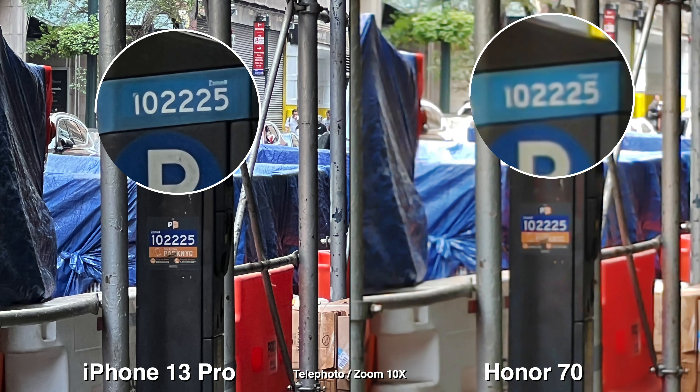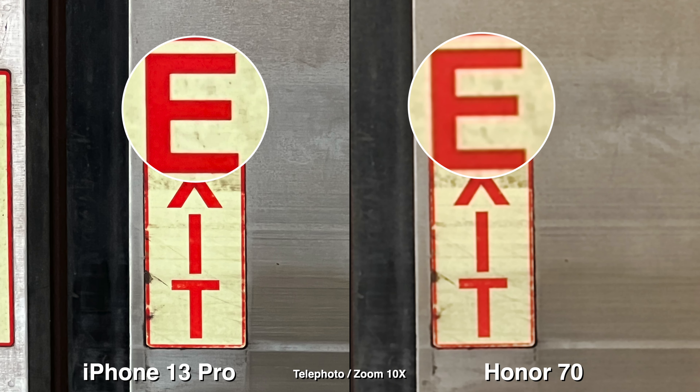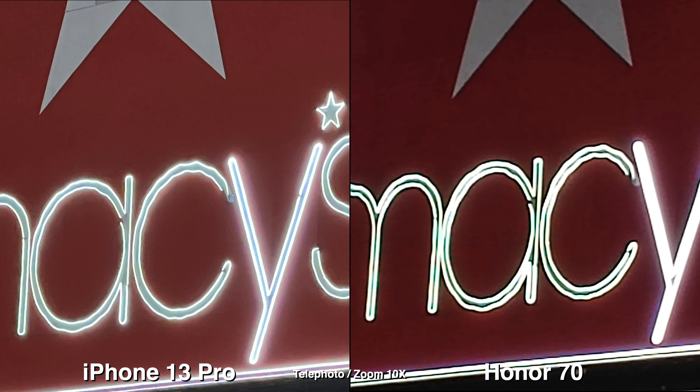For telephoto, the Honor 70 doesn't have one, so clearly the iPhone will win in this section. But even with the max zoom at 10x on the Honor 70, it looks pretty decent.